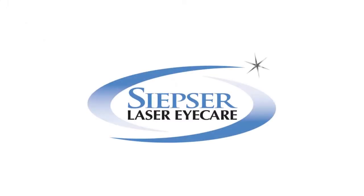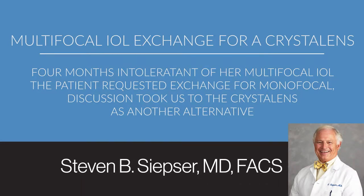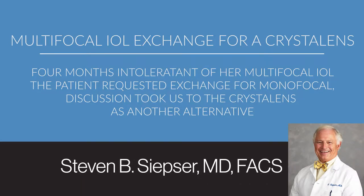This 66-year-old woman was referred by an optometrist working in another practice where the doctor was implanting the Symphony lens. She was quite unhappy with her vision, complained of hazy vision, trouble driving at night, and a hazy, dim, uncomfortable vision. She was referred to us for possible lens exchange.